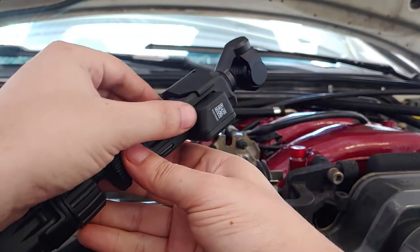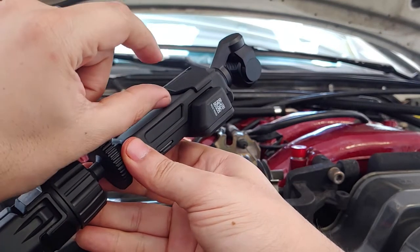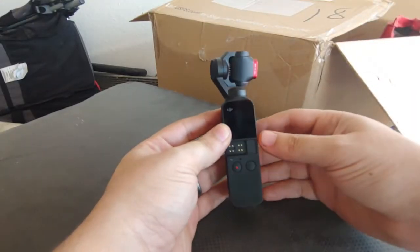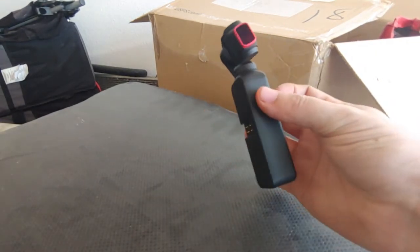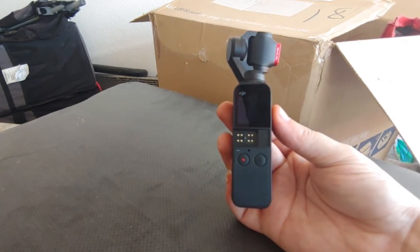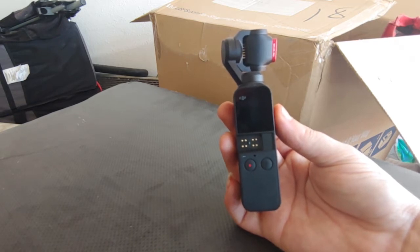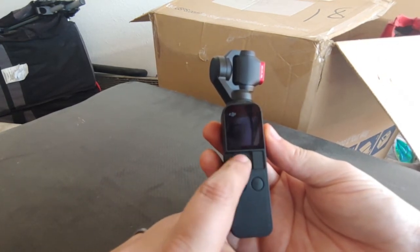It also came with one of those GoPro mount adapters, and I have a ton of GoPro accessories so that'll come in handy. One of the main reasons I bought this is because it's so tiny and portable — about half a phone size. I can take it anywhere, and I've heard reviews saying people don't look at you as weird walking around with it compared to a big camera.